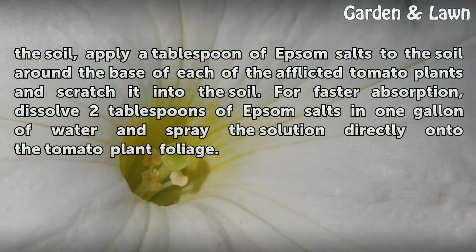If the test results indicate a calcium deficiency in the soil, apply a tablespoon of Epsom salts to the soil around the base of each of the afflicted tomato plants and scratch it into the soil for faster absorption. Dissolve two tablespoons of Epsom salts in one gallon of water and spray the solution directly onto the tomato plant foliage.